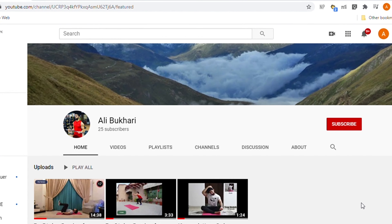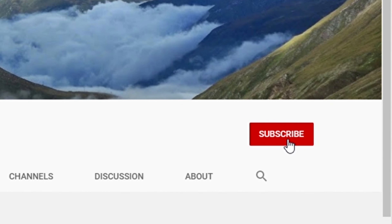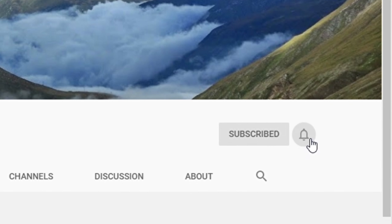I cannot stress enough on how important the mind-muscle connection is. If you're interested in learning how to perform strength training exercises in under a minute, do hit that subscribe button and also the bell icon so you do not miss any new uploads. See you next time.